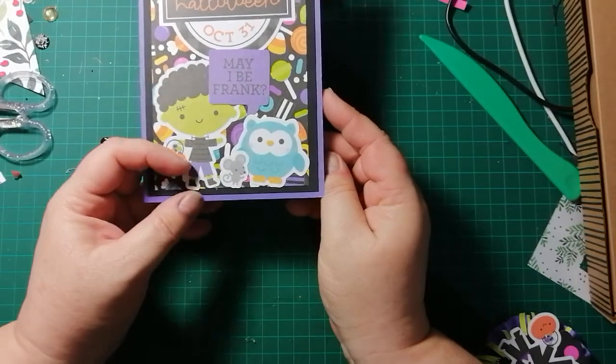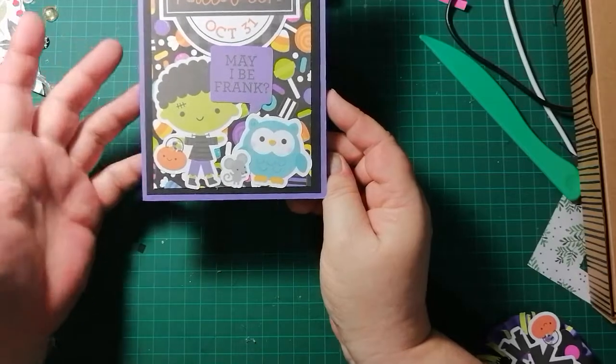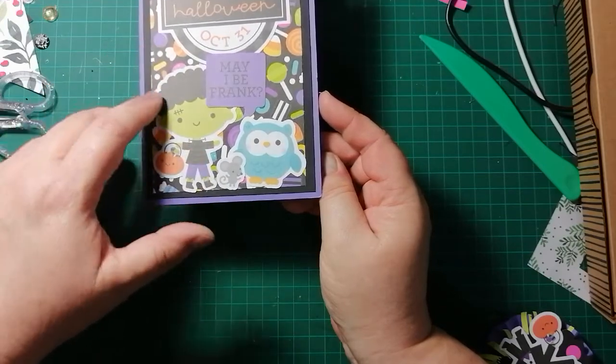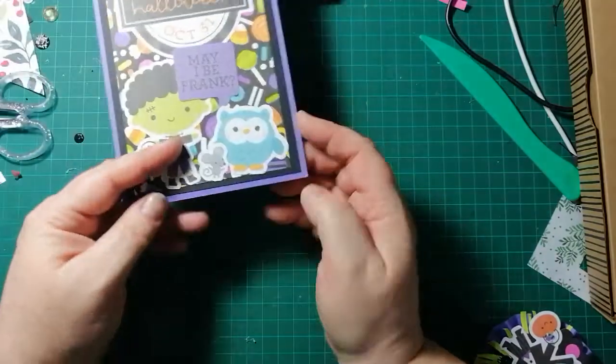This one made my kids cringe — it says 'May I be Frank?' and it's Frankenstein. They were like, 'Oh mom!' There's the little mouse again, this candy and candy paper, and more candy on the inside.